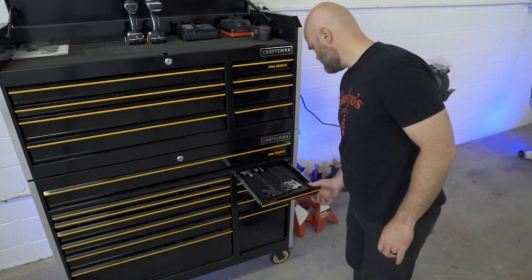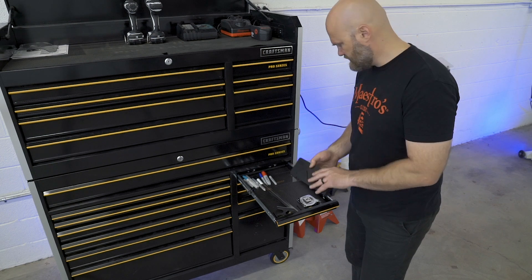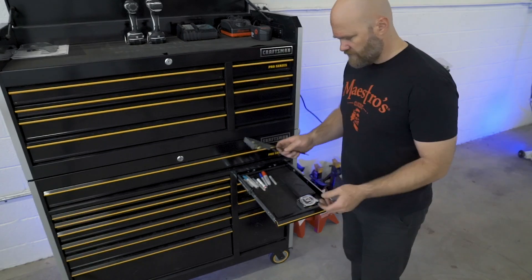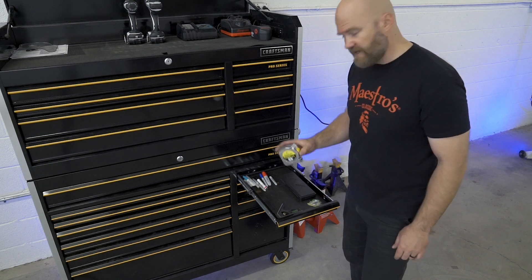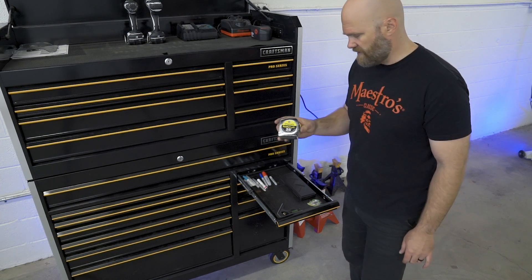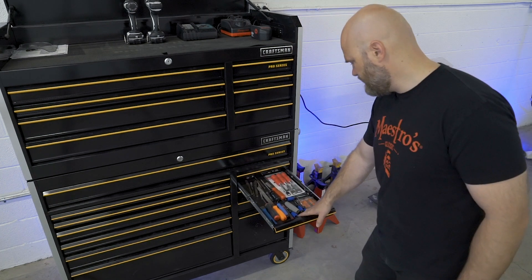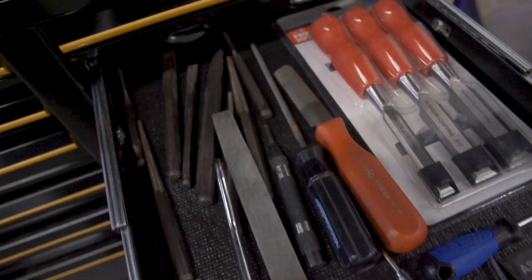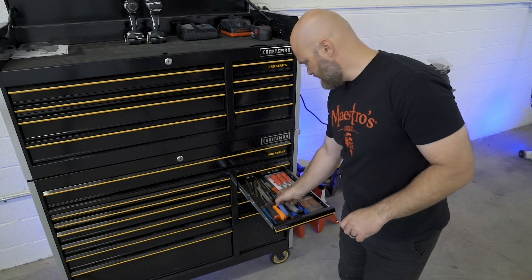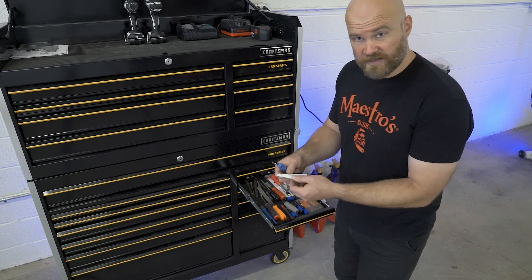Coming over here — not much in this drawer. Digital calipers, kind of a measuring drawer. A square, a tape measure, a big tape measure that I don't really ever use when working with metal unless it's something really big. Down here is a drawer full of files and deburrs. If you wanted to deburr that little piece of scrap, you just take one of these and you can get that edge off so you don't cut yourself.